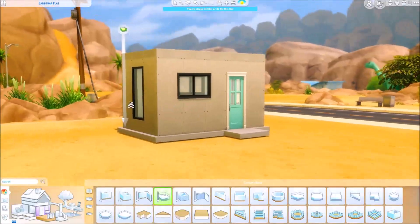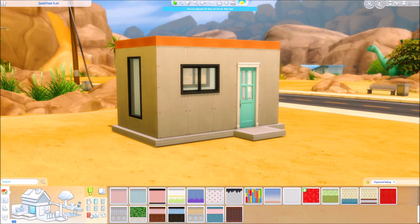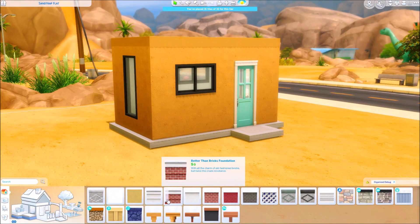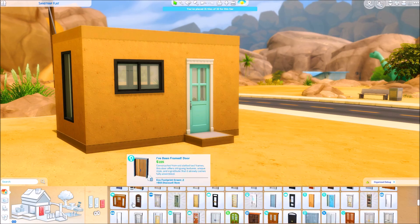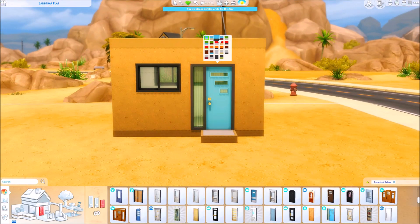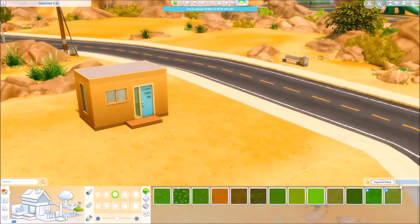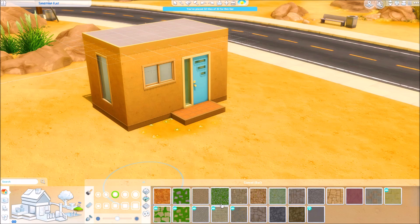I did use the full 32 tiles, not for the floor plan, but simply so that I could have a roof that was flat. It's still a micro house, and if you wanted to download this and maybe extend it while keeping it a micro house, you can easily do that by just removing the platform that's on top of the house. I just did that so that I could have a proper shaped house.